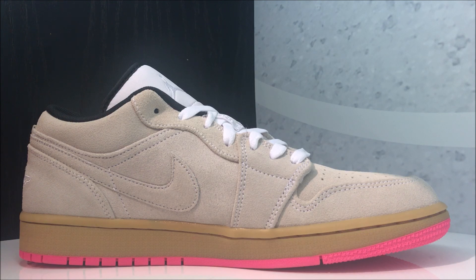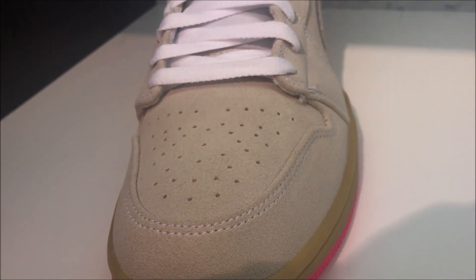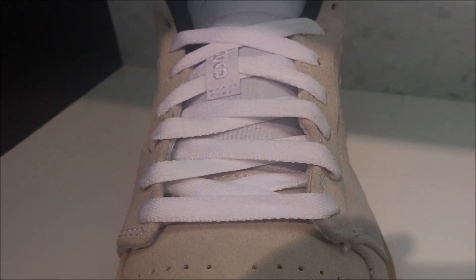Looking at the medial side you can see the swoosh is correct on this side — it's just the luck of the draw that this pair had a flaw. As far as fit, go true to size on Jordan Ones. Even if you have a wide foot, true to size is the move unless you have a cinder block for a foot — then go up half a size. Narrow foot, you may even go down half a size. Bird's eye view on the toe going up to your flat laces.